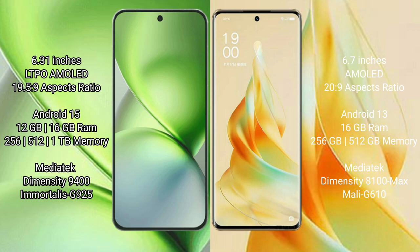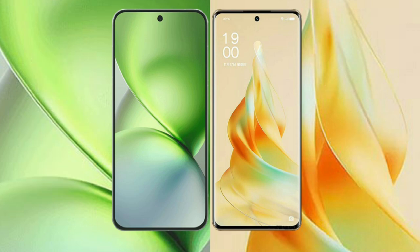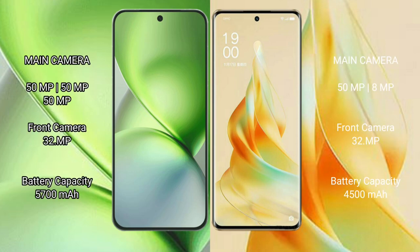Vivo X200 Pro Mini features a rear triple camera setup with aperture of f/1.39. Oppo Reno 9 Pro features a rear dual camera setup with apertures of f/1.7 and f/1.8, with an aperture score of 1.32.